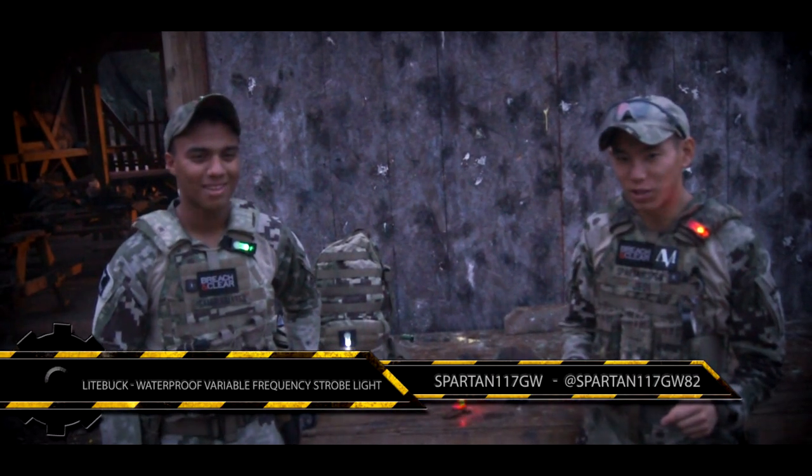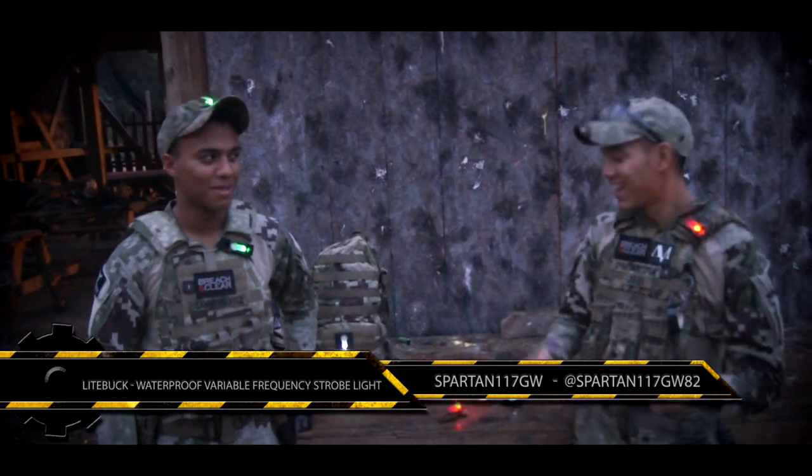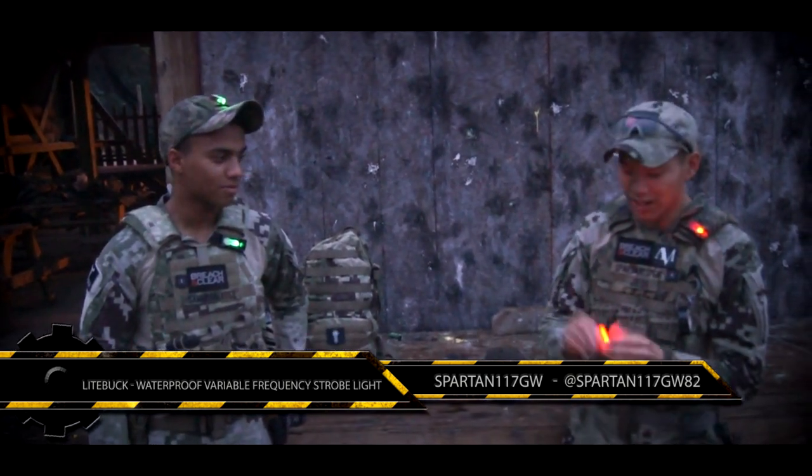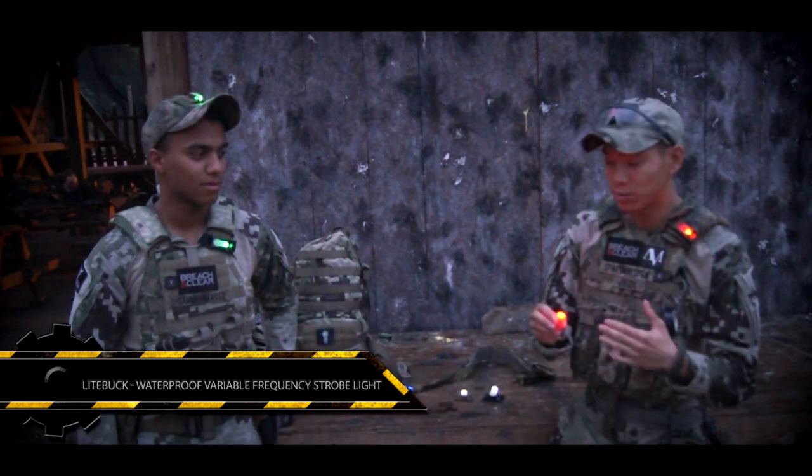Hey guys, Spartan117GW here. We are here at Extreme Combat, and we have these really awesome lights — the Light Buck — a really economical lighting system, a lume system.